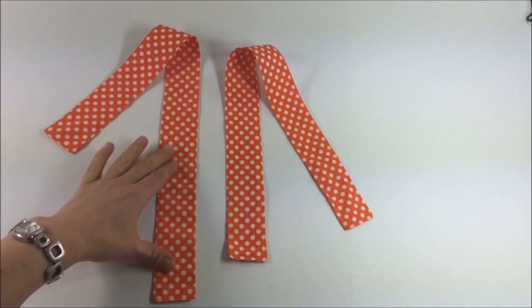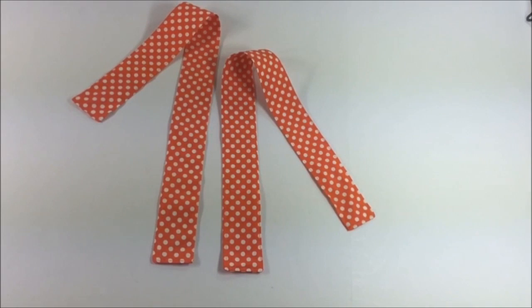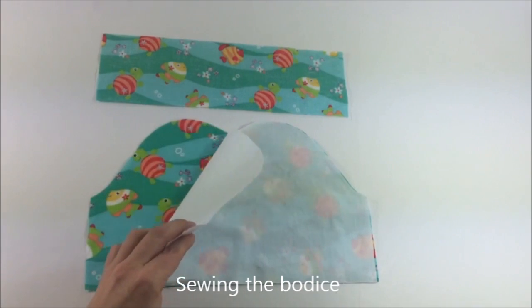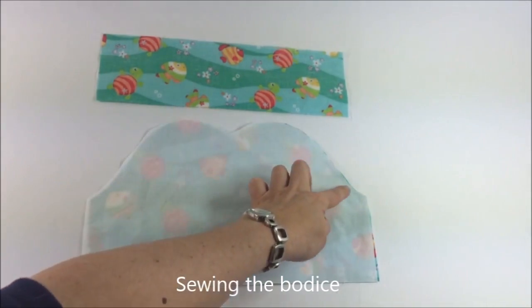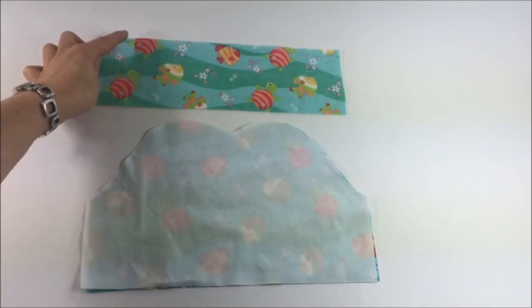Here are my two finished tie pieces. I have top stitched all the way around with a seam allowance of an eighth of an inch. In this step we're sewing the bodice pieces together. Place the front bodice pieces with right sides together, pin in place, and sew only the curved top edge with a seam allowance of a quarter of an inch. Repeat with the back bodice piece, making sure the print direction is going down.